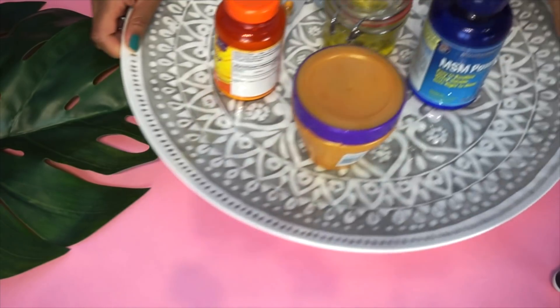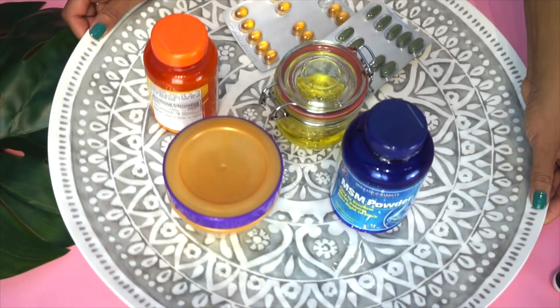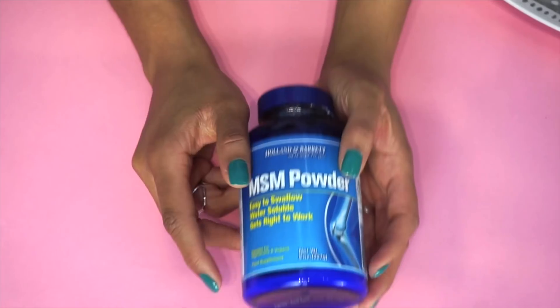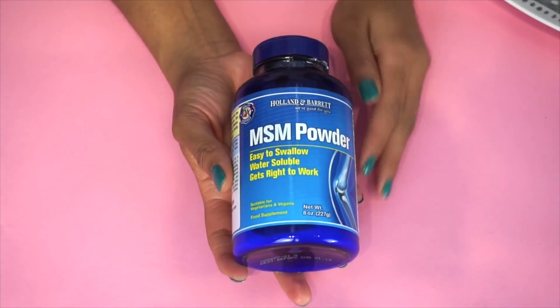Let me hear you say yes for the freebies! You get a freebie every month — a one-ounce freebie with the smaller box, and two one-ounce freebies with the larger box subscription.